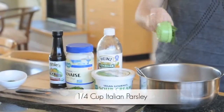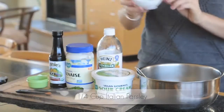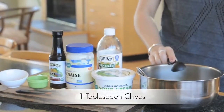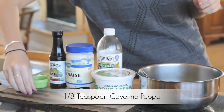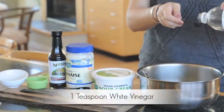Until they're finely chopped, then add them to the bowl. There goes the parsley, and now the dill, and finally the chives. Next up: one-half teaspoon of black pepper and one-eighth teaspoon of cayenne.